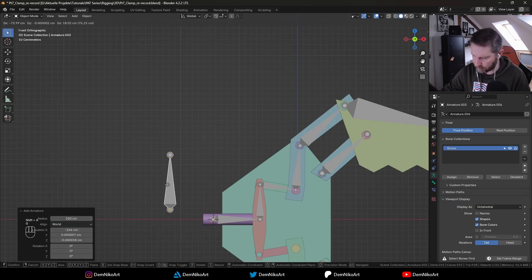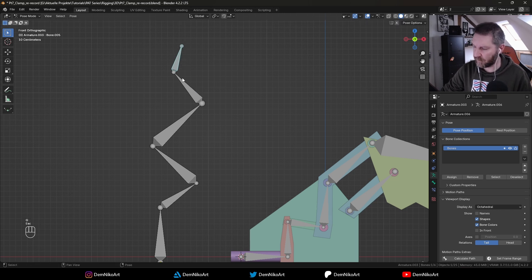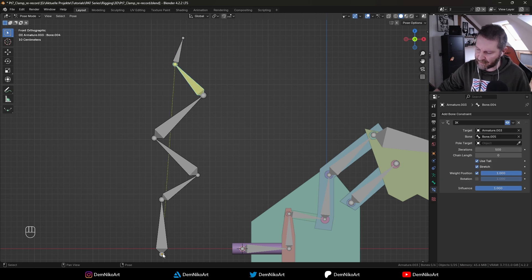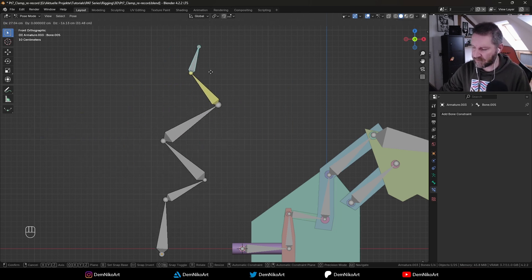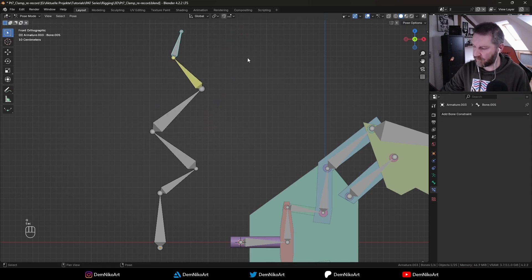I'll quickly create an armature with a few bones to explain how IK works. I'll create another bone, disconnect it with Alt-P, and in pose mode this will be our IK controller. Shift-click to the second bone, Shift-I to make the IK setup — this bone now has an IK constraint. If I move this part, all the rotations of all bones up to the last bone — that's the length of our IK chain — will be calculated by just the position of this one bone. We can limit this chain by setting a certain number of bones: zero means it goes all the way to the first bone, or we can set it to two, three, and so on.